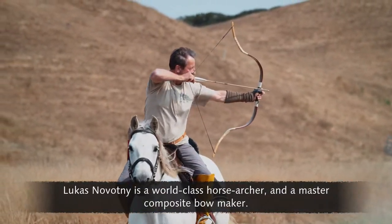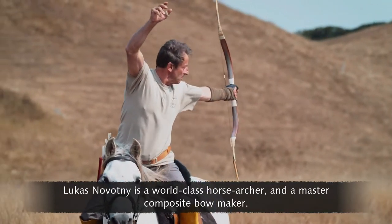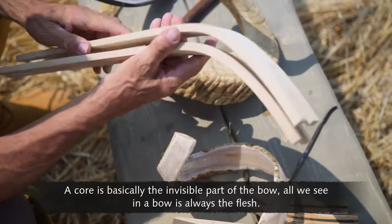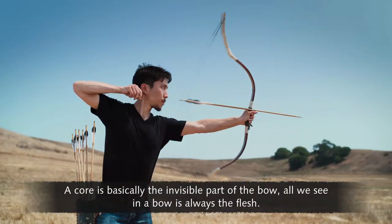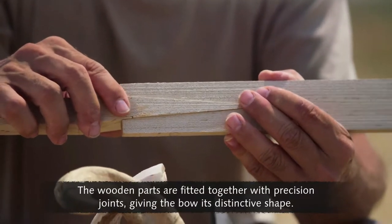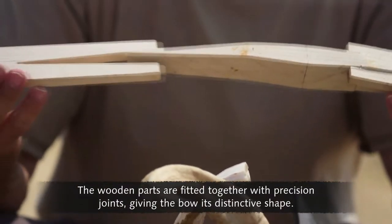Lukas Novotny is a world-class horse archer and a master composite bow maker. Here we have a wooden core — that's what we begin with. The core is basically the invisible part of the bow. All we see in a bow is always the flesh; however, we never see the skeleton. Just like in a human, we know it's there. The wooden parts are fitted together with precision joints, giving the bow its distinctive shape.